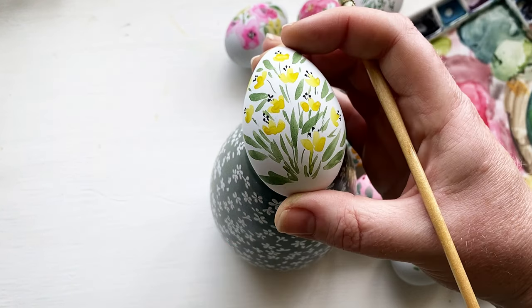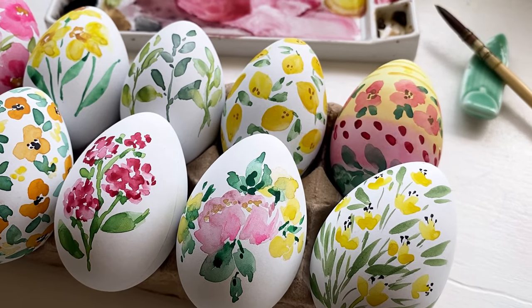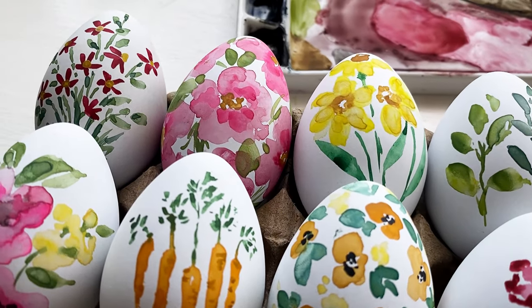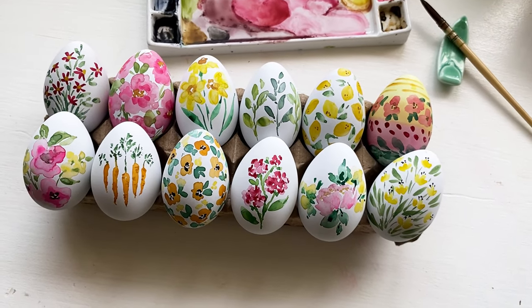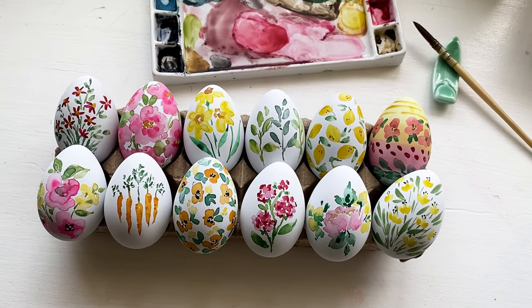And that is it! Thank you so much for being here with me today while we painted this set of watercolor Easter eggs. Don't forget you can definitely do all of these techniques on real eggs — hard boiled, straight from your chickens, any way that you want. I just wanted to keep mine forever and this was the best way for me. I hope you guys have a fantastic day, bye!